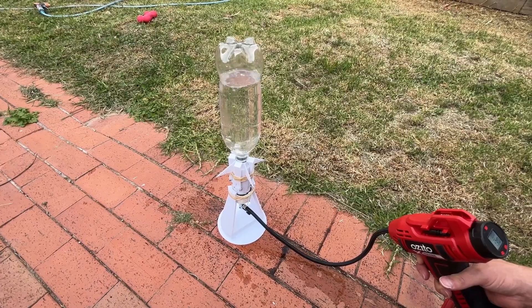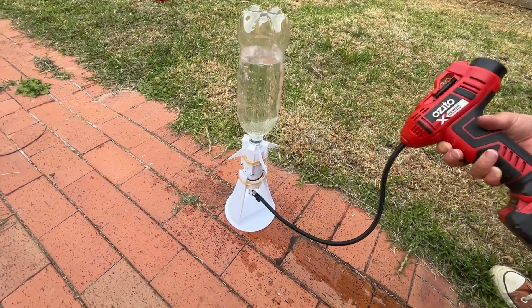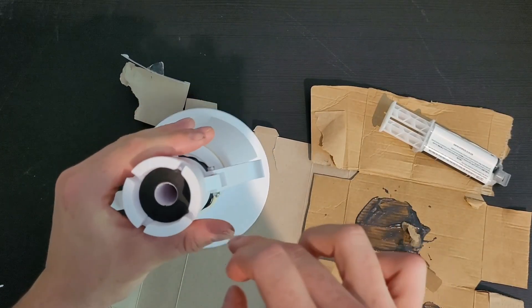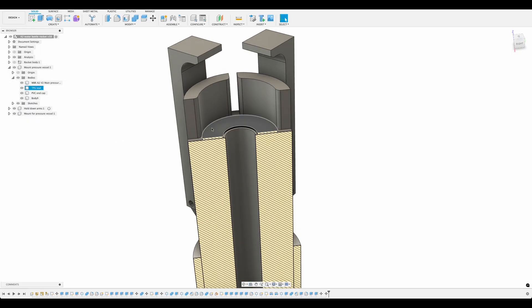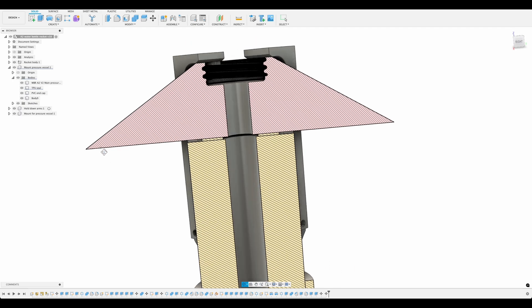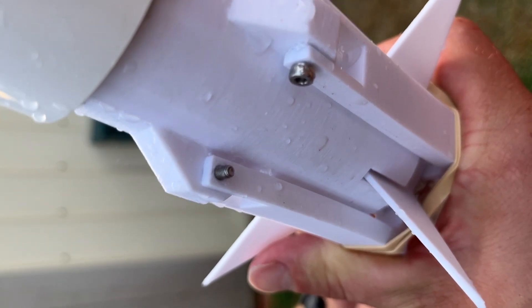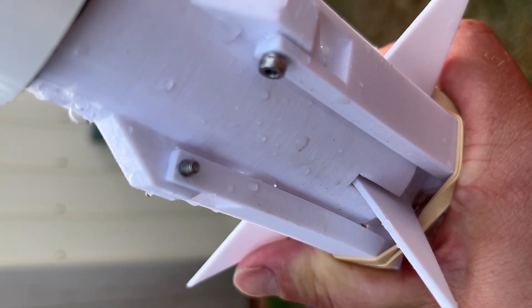We gave this rocket a pressure test and it quickly became apparent the design totally sucks. Air was leaking out about as fast as it was going in, so there wasn't much risk standing next to it. The TPU seal was pretty hard and didn't provide much of a seal — I should have made it thicker and softer, but then I'd have to reprint the hold-down arms. The thickness of the seal in this design affects the arm length, so one can't be adjusted without changing the other — not a great design feature. We also noticed air started to leak between the layer lines of the print. I had heard of this happening but figured thick walls would be enough, but no, it really doesn't hold. So on to version 2.